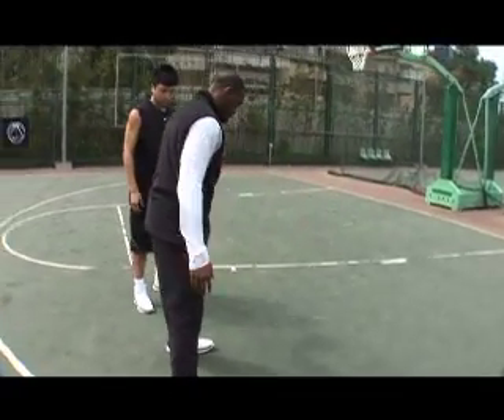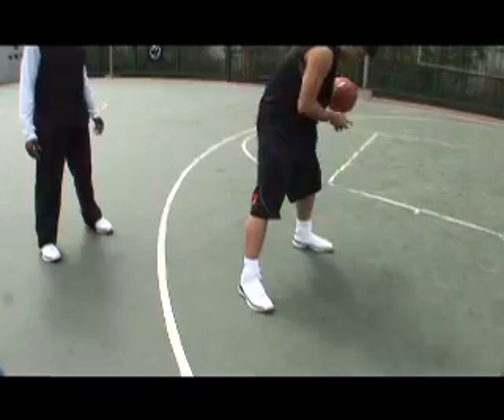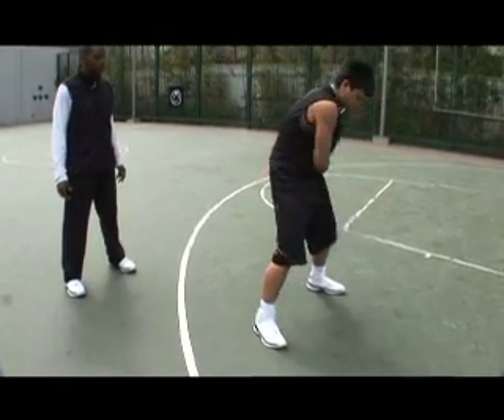We're going to introduce the Z. Same hand, same hand, switch. Same in, same out, switch. In, out, switch. In, out, switch.